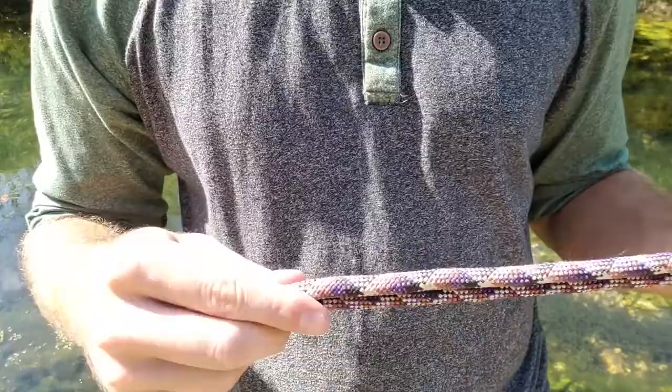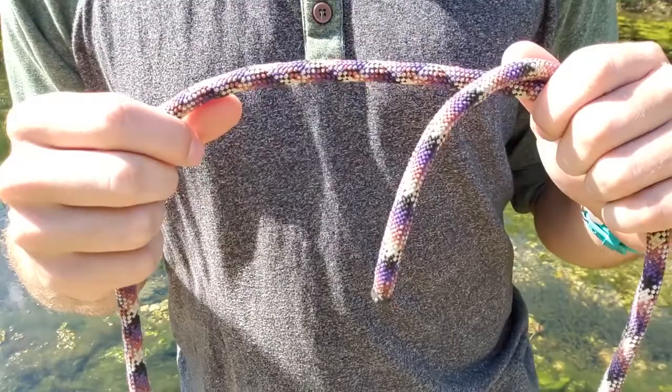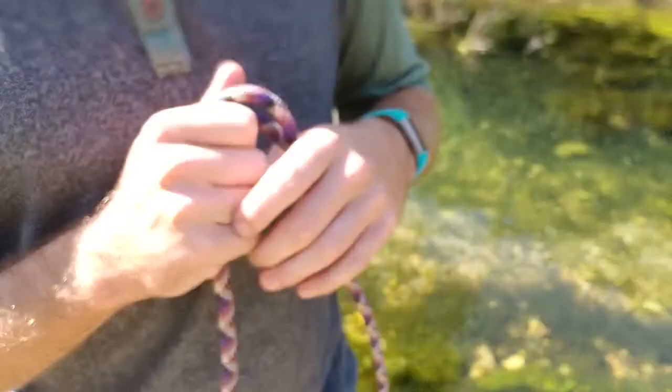This is a useful knot. It can be used, as the name implies, to tie a hook onto a line. But it can also be used to make a continuous loop to be used with the Prusik knot, which is what we are going to be learning next week. It can also be tied around something and cinched tight, and it is going to bind pretty well.